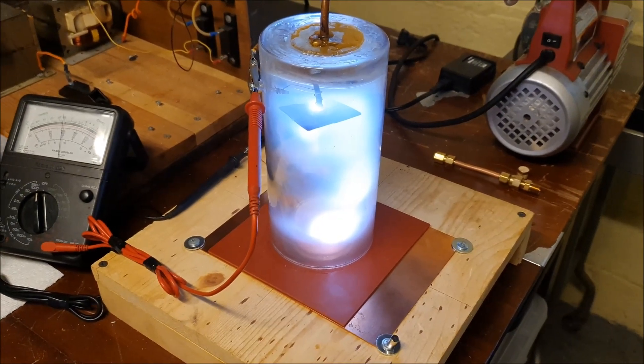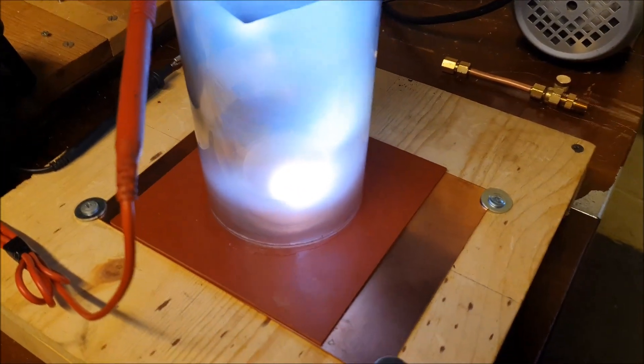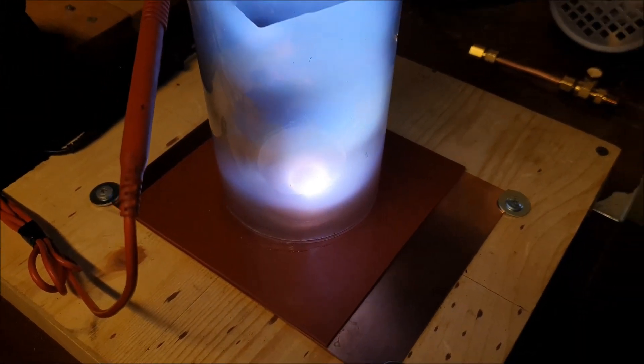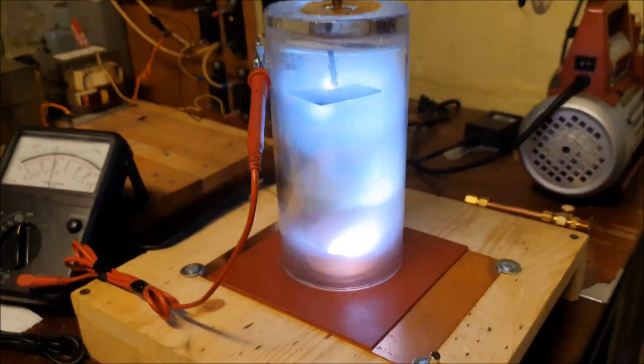I'm on my final deposition for the mica samples. This chamber seems to be sputtering with pretty stable plasma.